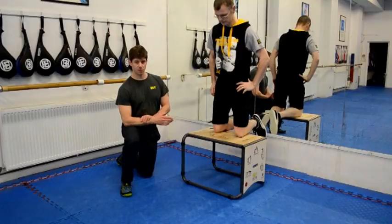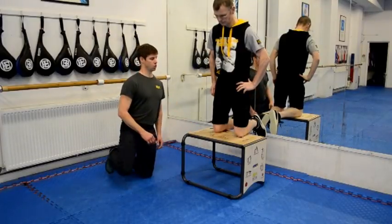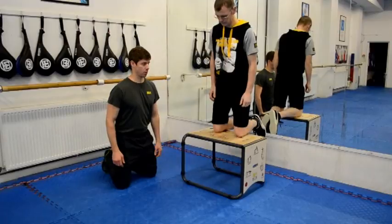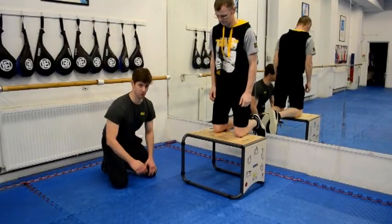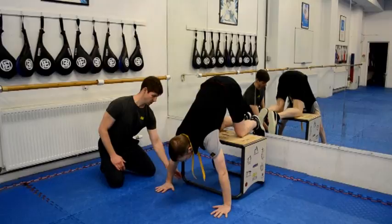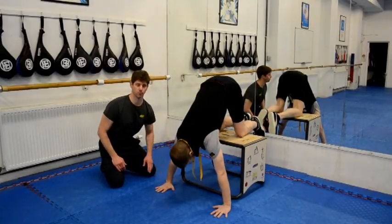We're going to do handstand press ups with knees on the blue side. Barry's kneeling on the blue side, roughly central to the biobox. He's going to bend forward, walk his hands forward — his hands are on the floor. He's going to look to have his hands about four to six inches away from the edge of the frame of the biobox.